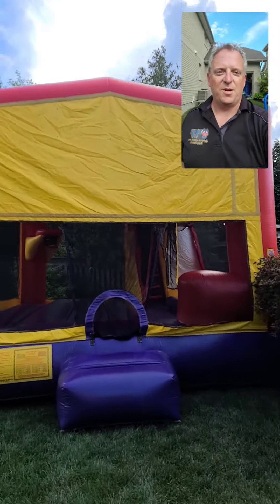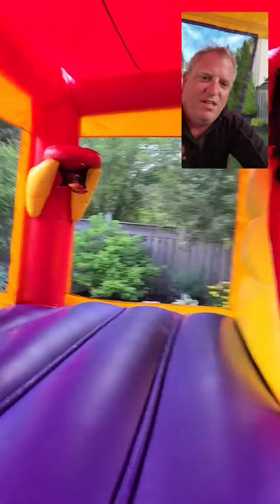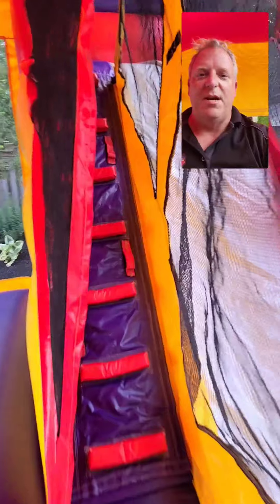Hi, I'm Steve from Castle Kid Jumping Castles. This is our CK4 combo slide. It's got a large bouncing area inside, and some mesh walls to allow the airflow so it doesn't get too hot in here through the summer.